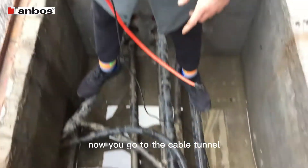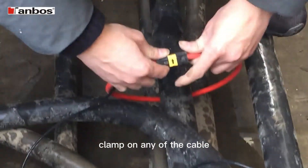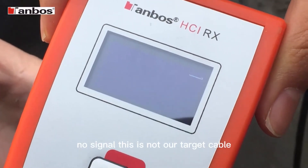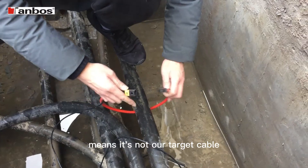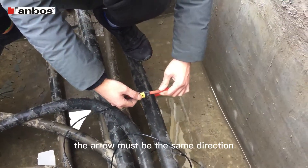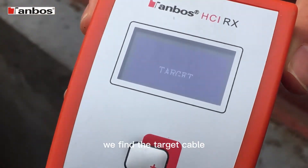Now we go to the cable tunnel where we need to identify the cable. Clamp on any of the cables, then see the screen on the receiver. 'No signal' means it's not our target cable. Clamp on another cable with the arrow in the same direction as the current direction. Now it shows 'Target' — we have found the target cable.